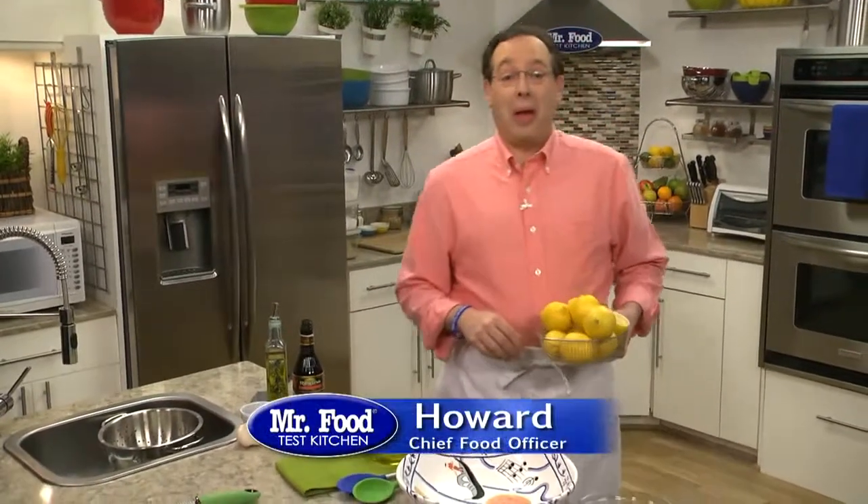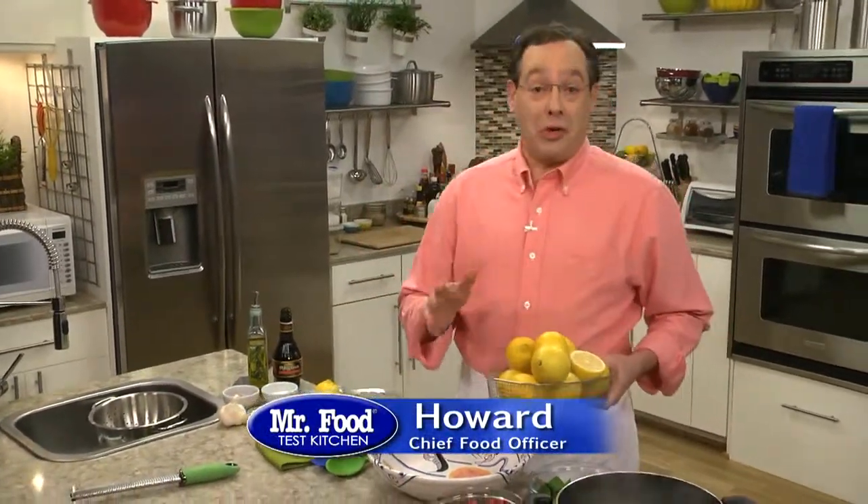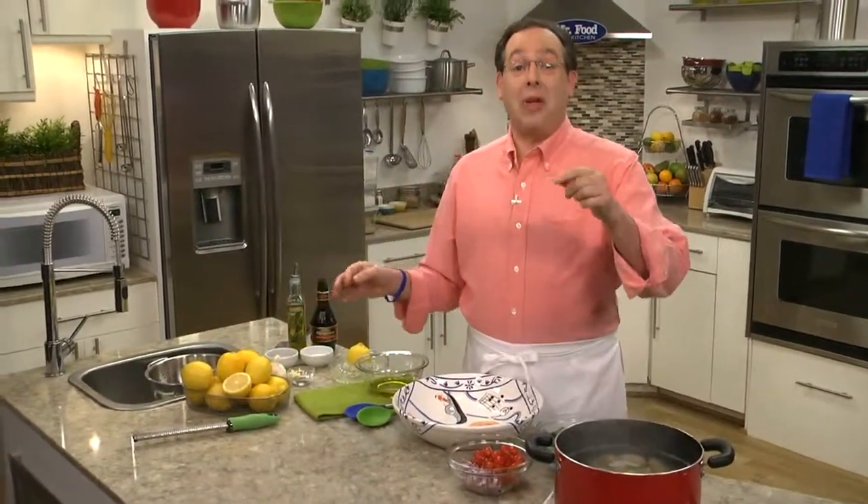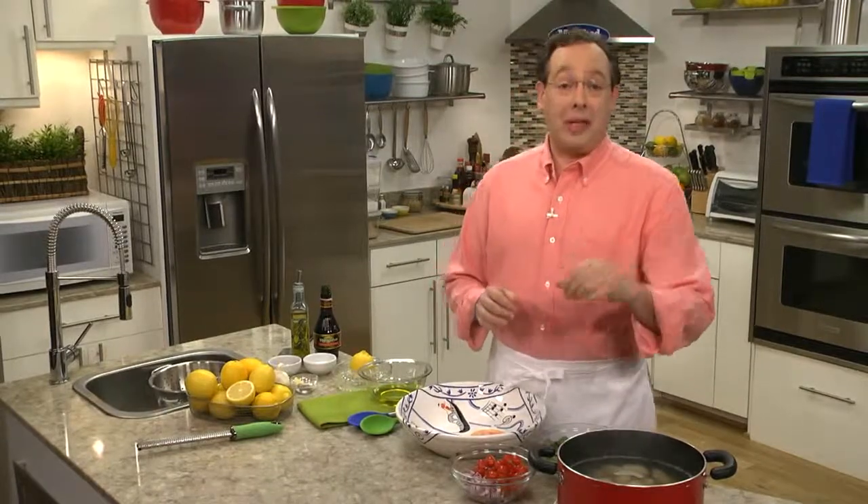With Memorial Day less than a week away, we're starting to think about what to serve when the whole gang gets together. And if you're the one who's supposed to bring the go-along, I have an idea that'll be very welcome. It goes like this.